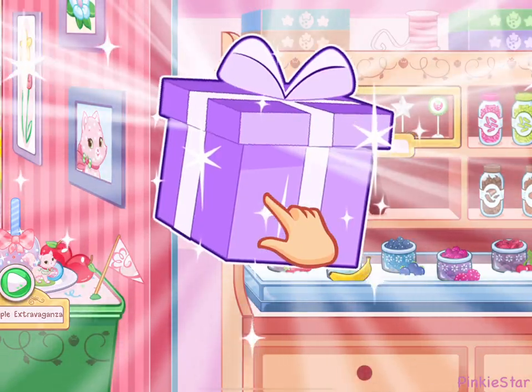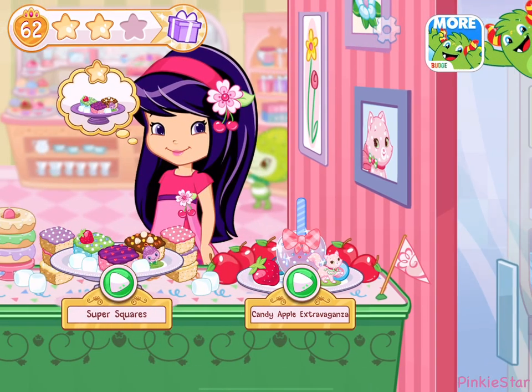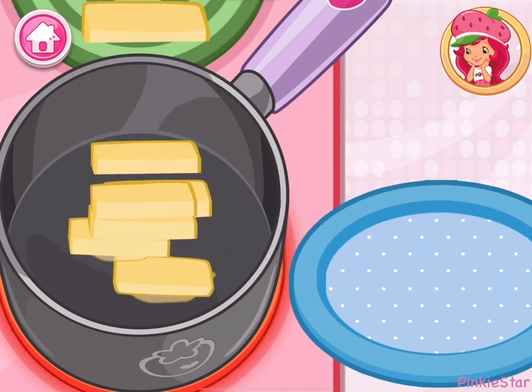What do you think is inside? Let's tap on it to find out! We just earned a new food coloring! A new order from Cherry Jam! Let's go!